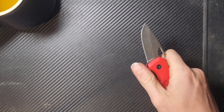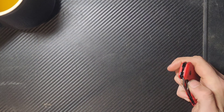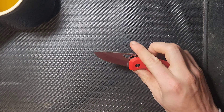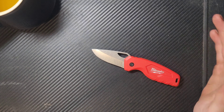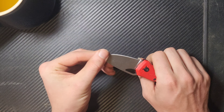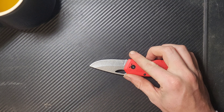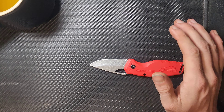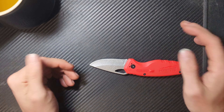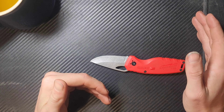Manipulation is not horrible. I can't typically get it with a thumb flick, but I can get it fairly consistently with a reverse flick or a slow-roll open with my thumb, which is absolutely no problem at all.